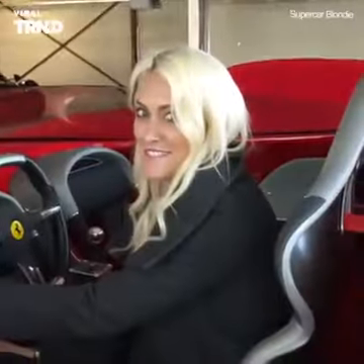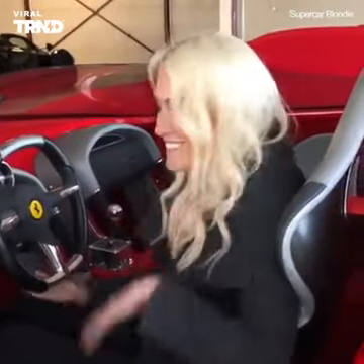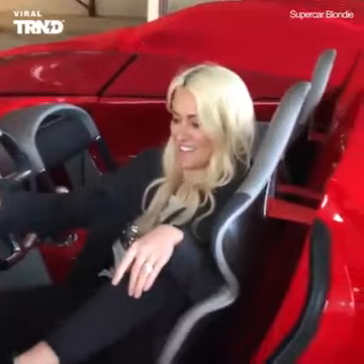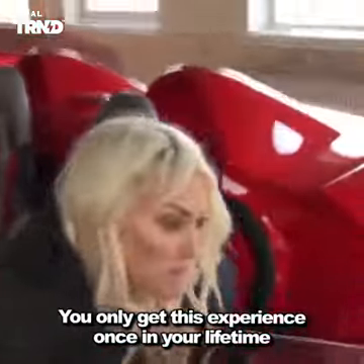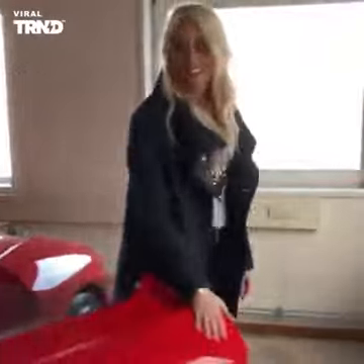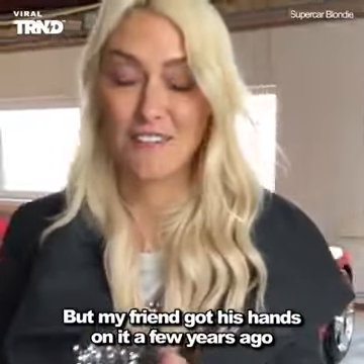Wow — never to be seen again, that's it. Only get that experience once in your lifetime. This car is so special it was not even meant to be sold, but my friend got his hands on it a few years ago.